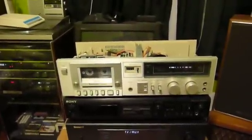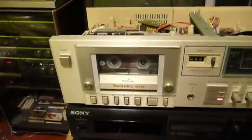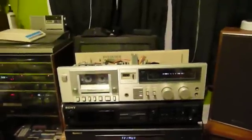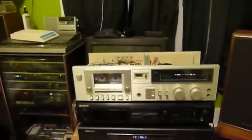Those of you who watched my first video where it was tape deck season might remember this machine, the Technics RSM218. This is from 1981 or 2, I believe. The date codes in it pin its manufacture to somewhere around 1981.